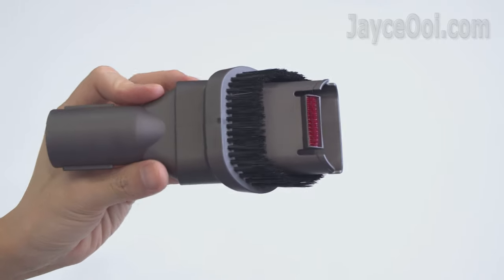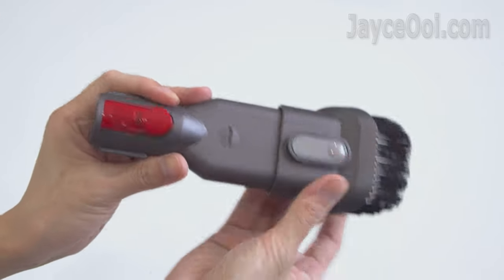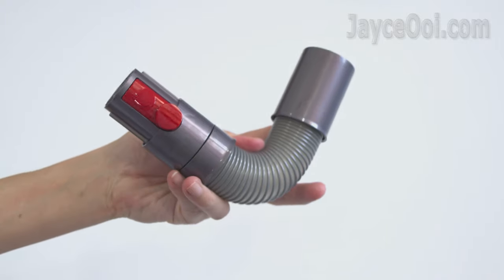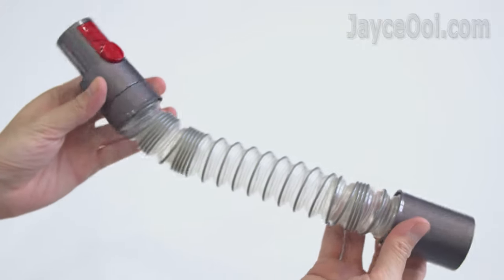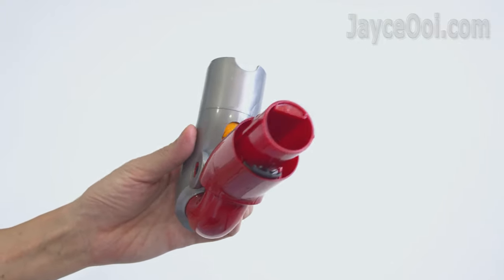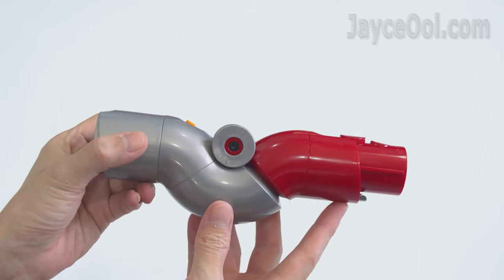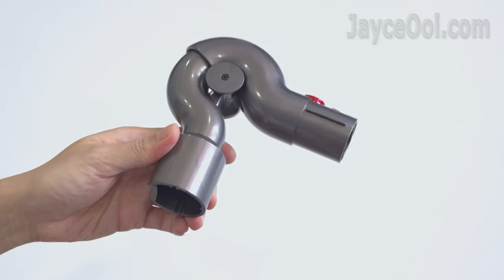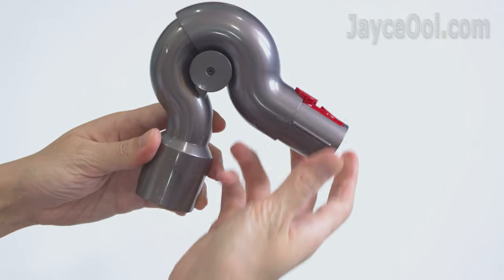The combination tool can be used handheld or with a wand to reach high up spaces — suitable for all surfaces, with dual modes switchable by a single click of a button. The quick-release extension hose can be used with non-motorized tools only, such as the light-pipe crevice tool, combination tool, or mattress tool — it extends and flexes to reach awkward spaces. The reach-under tool is very useful to clean tight spaces under sofas or cupboards, and can also extend the wand to reach high up. The quick-release up-top adapter is mostly used with the combination tool to clean the top of cupboards — no chair or ladder needed anymore.